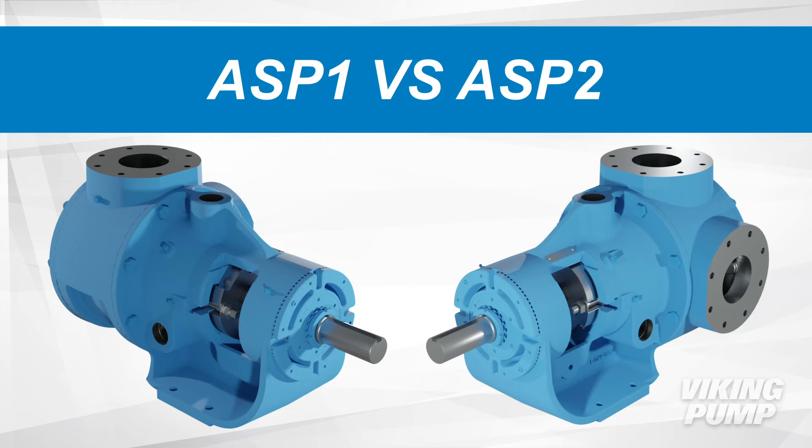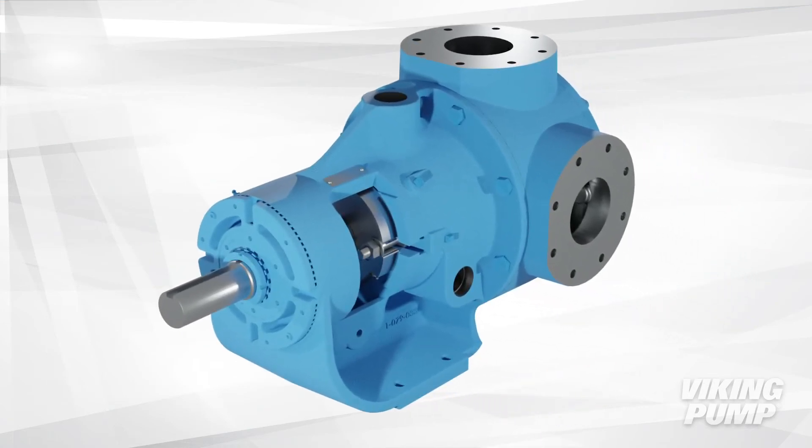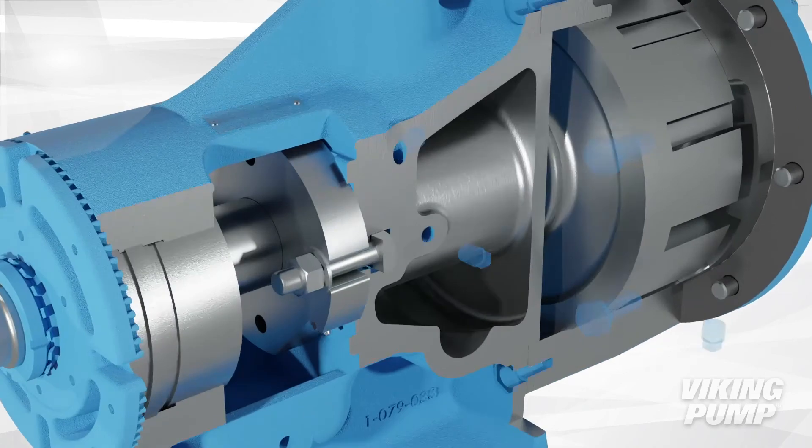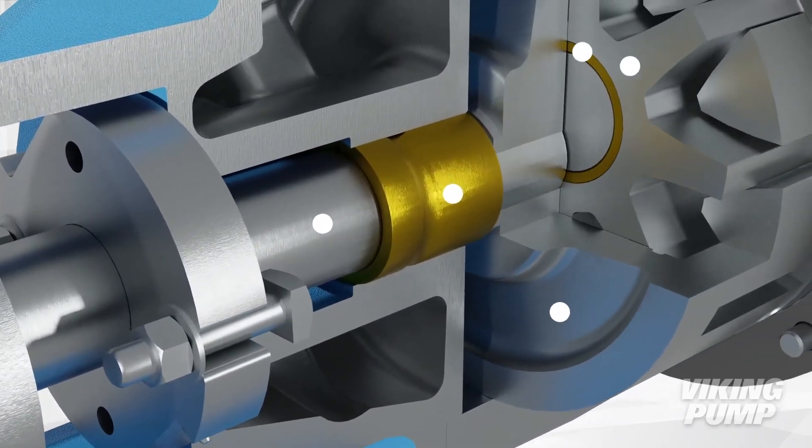ASP-2 models utilize hard parts in key wear areas for longer pump life when pumping filled asphalt products like those found in roofing plants. These hardened components include the shaft, bracket bushing, rotor, idler, and idler bushing.